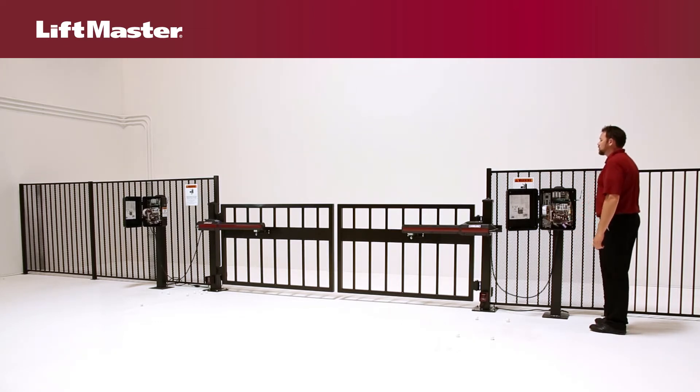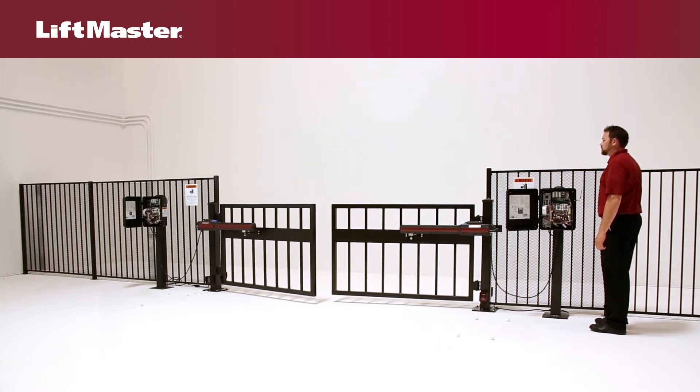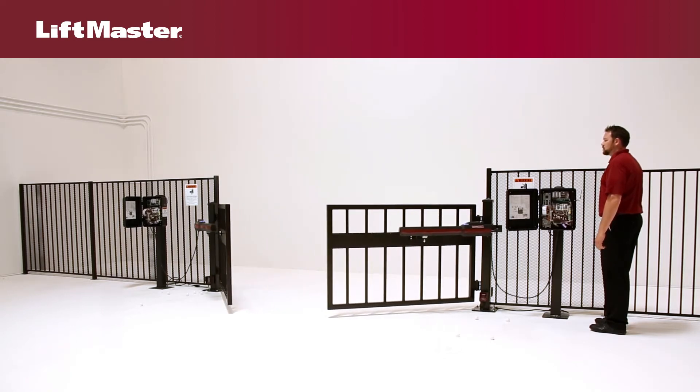To test the dual gate operation, press the test open or test close button on either gate operator. Both gates should now be controlled by commands given to either the primary or secondary operator.